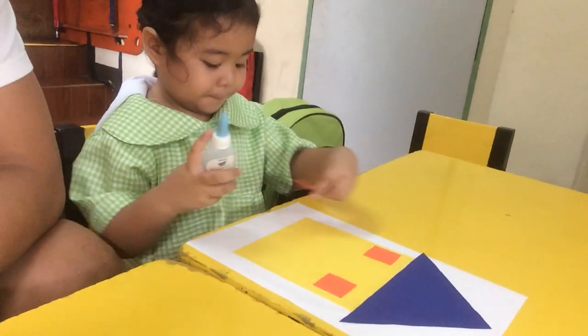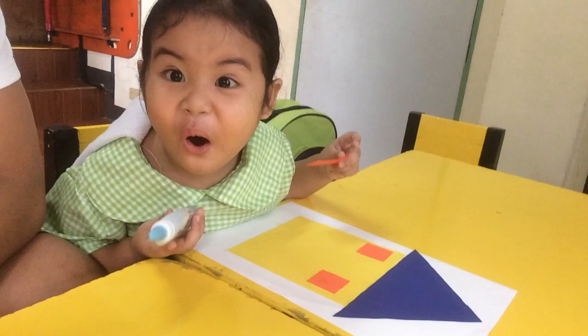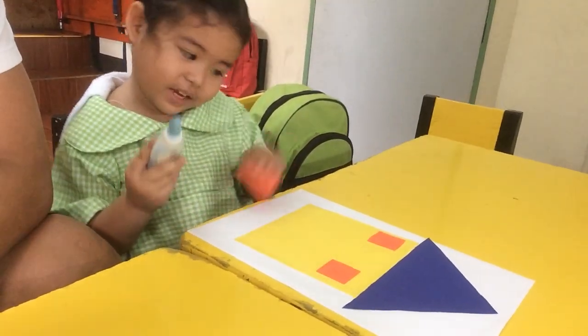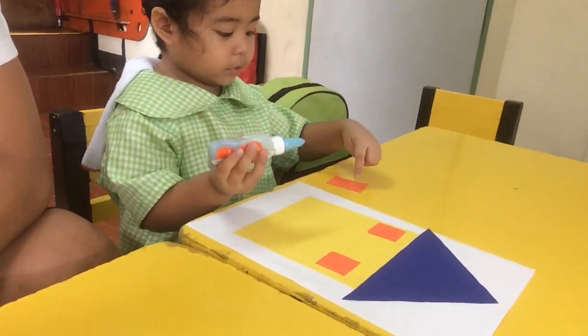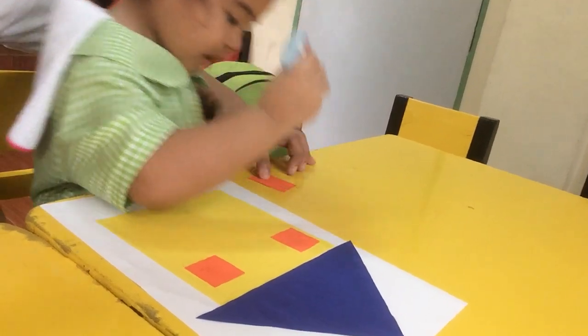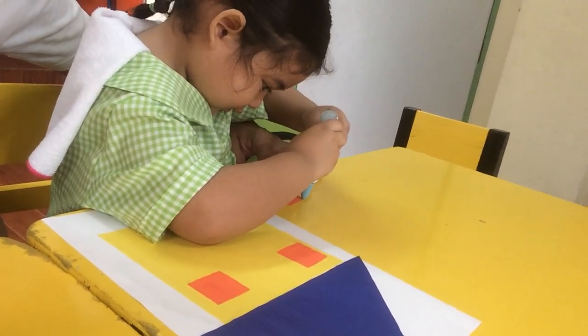Oh, come on. Put some glue. Put some glue. Ate, mas glue. Okay. Squish. Squish. Squish the barrel of the glue.